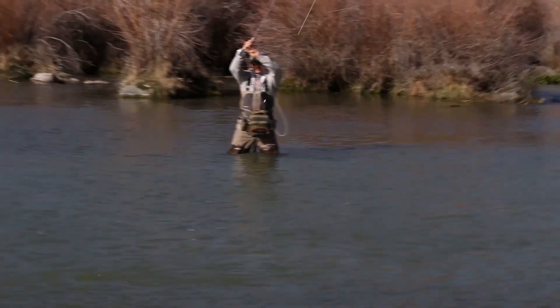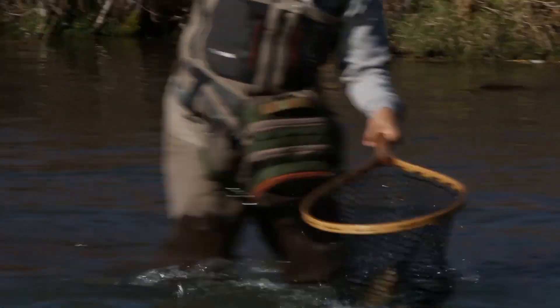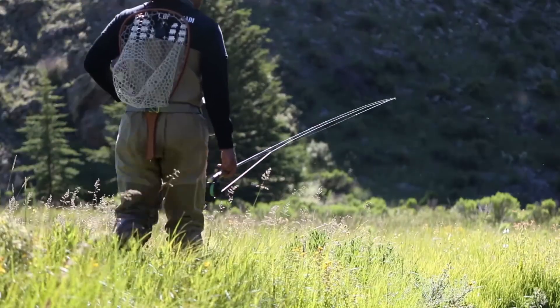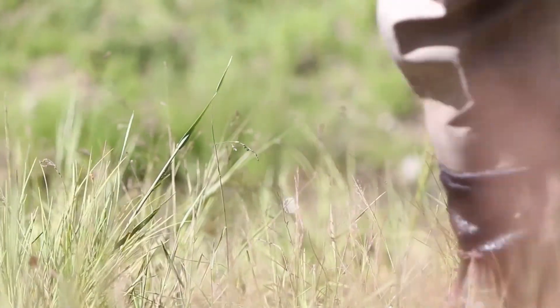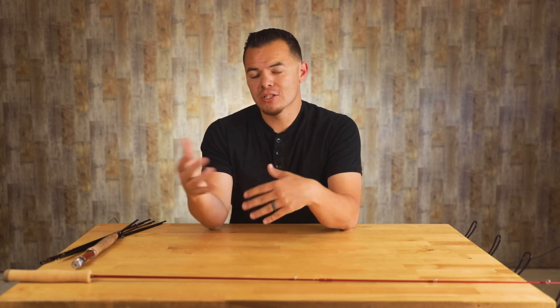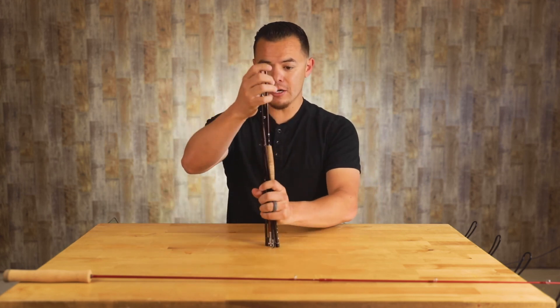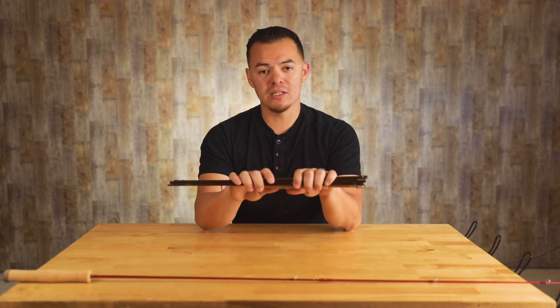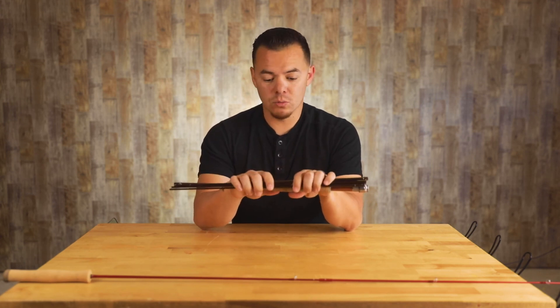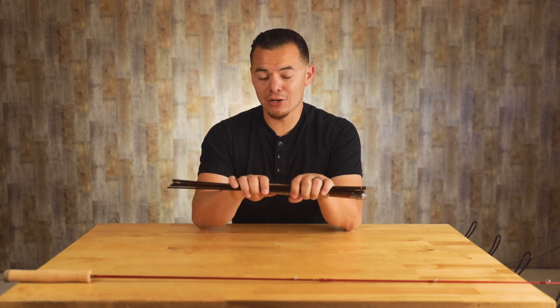Rods typically come in pieces, but there are single piece rods as well. The idea behind a four piece rod is that you can break it down so it's nice and packable. Single piece rods might suit those who fish a lot and want minimal assembly. I fish a lot but have to travel, so a single piece rod isn't practical for me. Sometimes I'll use a six piece rod — this is a six piece rod here — and it's been awesome for backcountry trips where you need to pack really light. I can almost fit this rod in my pocket.